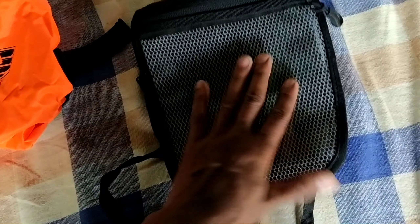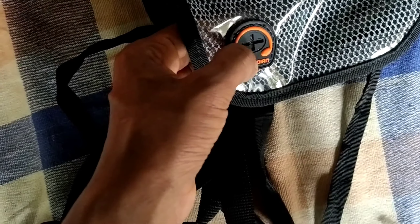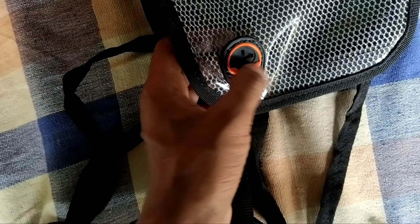Here is the map pocket. Here are the earphones and USB cable that come included.